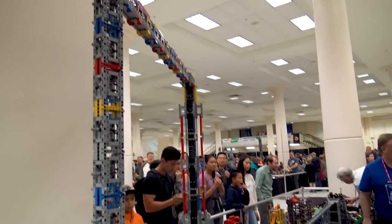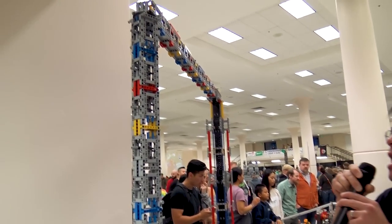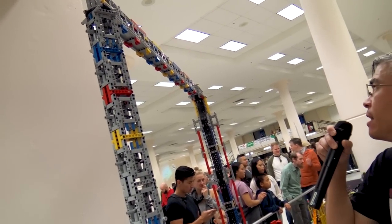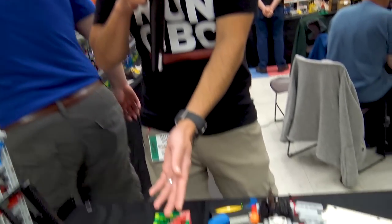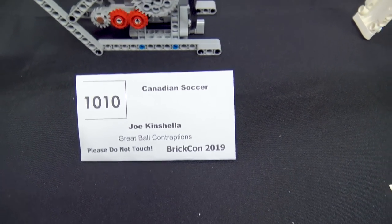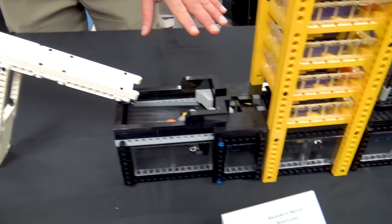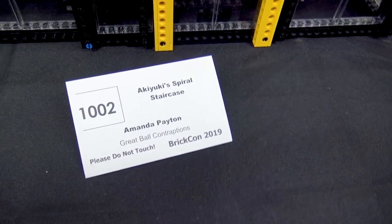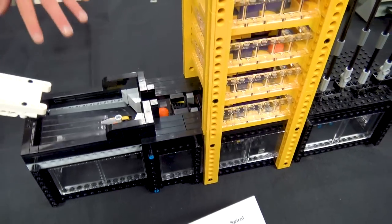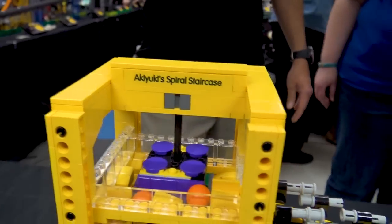Back to Matt — the layout at BrickCon keeps getting bigger each year, and thanks to John and Dave, the gateways make it much easier to get in and out of the layout. After the gateway, it dumps into a medium conveyor being used as filler for a module that had to be pulled. From there, we're dropping into one of Amanda's modules — she's skinned an Akiyuki staircase in a really nice yellow and purple pattern, and it's been running fairly well at this event.